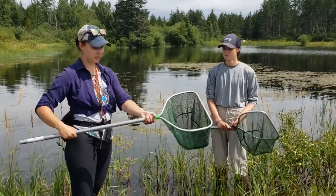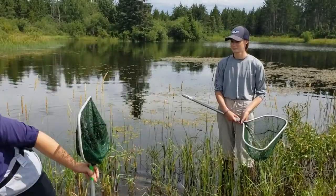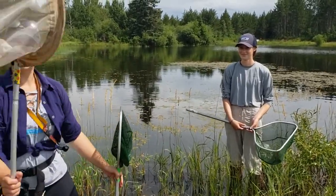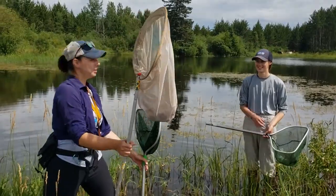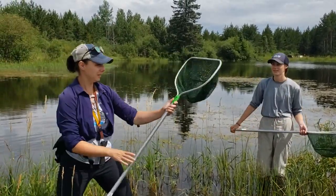You take these nets — they're made to go in the water. You don't want to use an aerial net. This is an aerial net; this is for catching things in the air. Don't put this one in the water if you have them in your classroom or in your home. You want one that's waterproof, like these beasts.